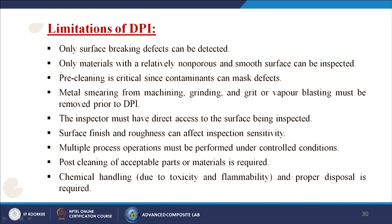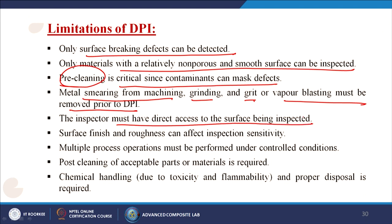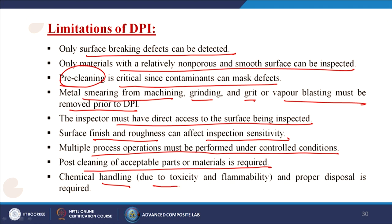Limitations of DPI: only surface-breaking defects can be detected. Only materials with a relatively non-porous and smooth surface can be inspected. Pre-cleaning is critical since contaminants can mask defects. Metal smearing from machining, grinding, and grit or vapour blasting must be removed prior to DPI. The inspector must have direct access to the surface. Surface finish and roughness can affect sensitivity. Multiple process operations must be performed under controlled conditions, and post-cleaning of acceptable parts is required. Chemical handling due to toxicity, flammability, and proper disposal is also required.